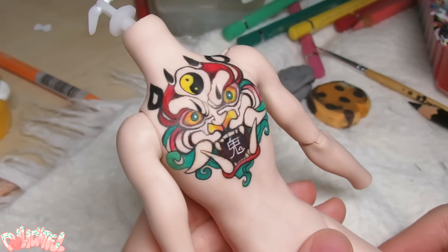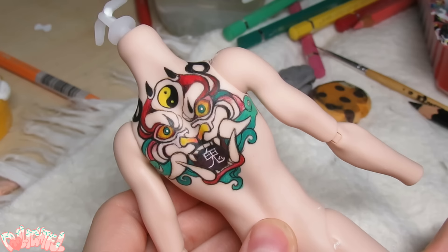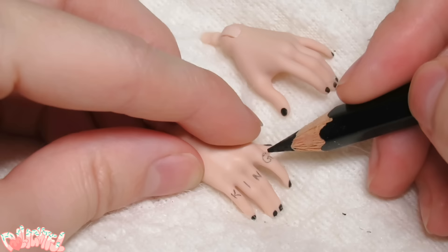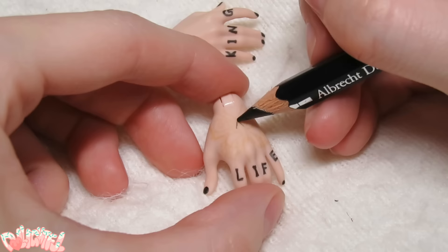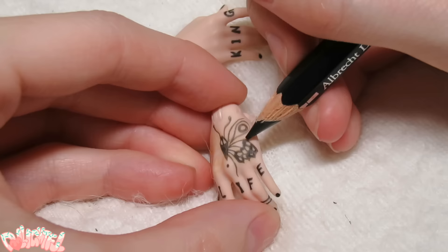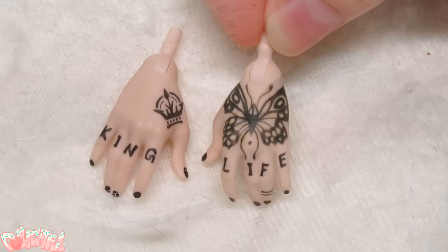There we go! Not bad! I touched up the character in the tiger's mouth with a little tan paint, but otherwise this is all watercolor pencil. It was much of the same for all the rest of his tattoos. Thinking up what to give him was the hardest part. I know for real people each tattoo either has a story or is very meaningful to them, so to just think up a whole body's worth on the spot was difficult. So instead, I continued to look online for what other real people had chosen, and modified it to fit my doll's aesthetic.